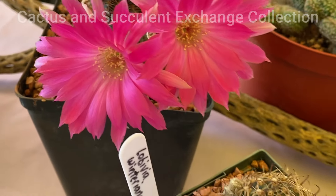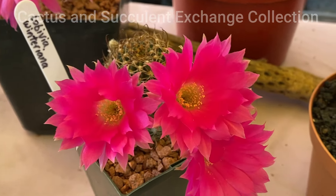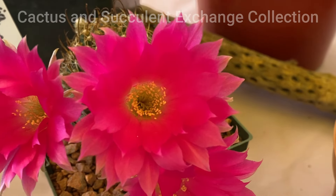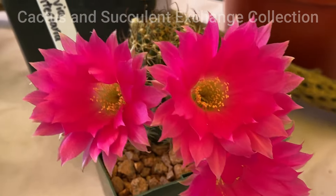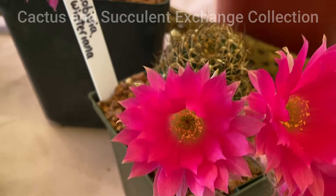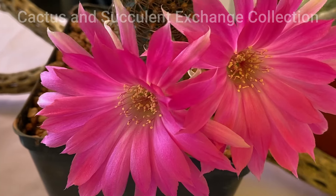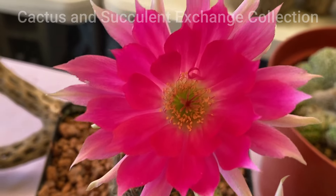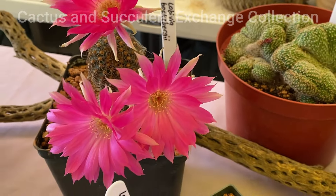They do not have too many requirements for you to keep them. The flowers are very beautiful and generally they last about three to four days. They open during the day, as you see on the screen, and they close during the afternoon, then the next day start opening again. If there is no watering during this process, perhaps the flower lasts longer.